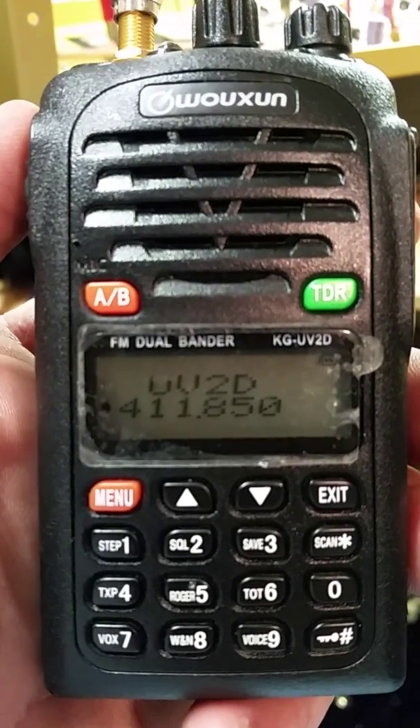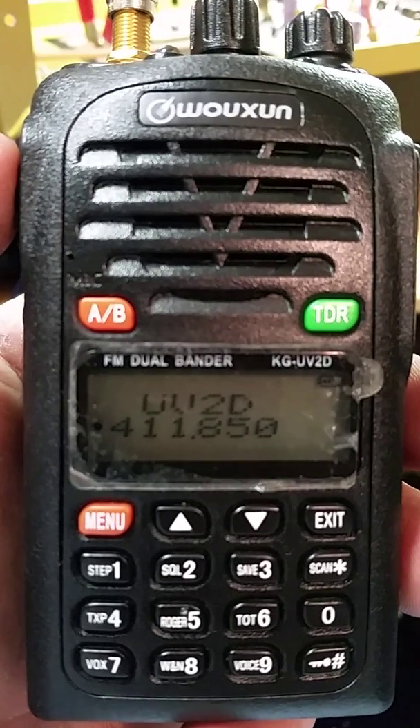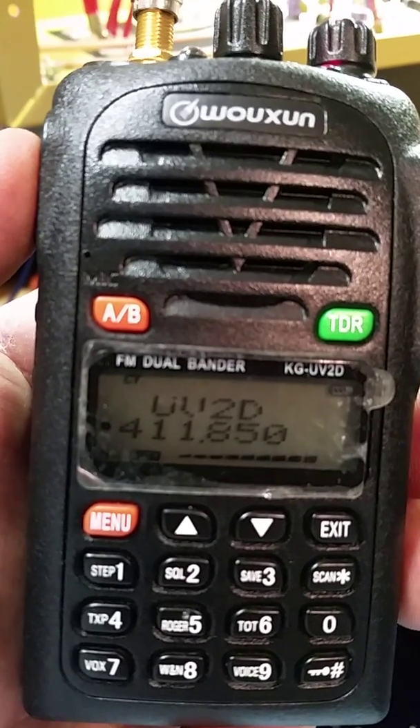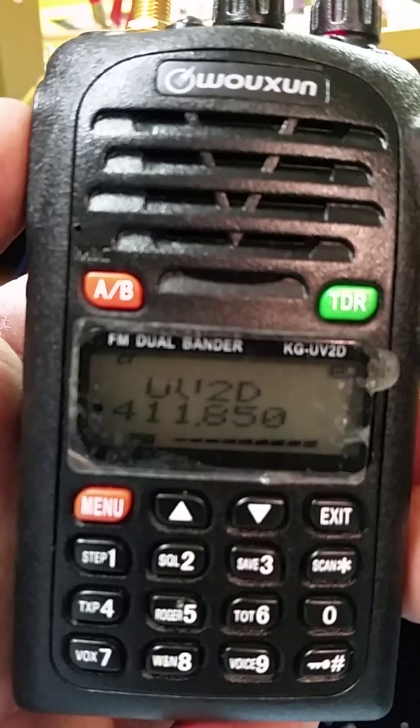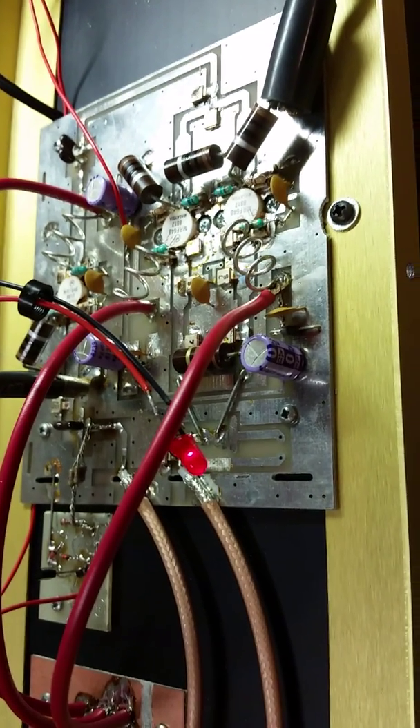This is a video of a Vocum Crescend 100 watt UHF amplifier. The light lights up and the fan starts when RF keys into it.